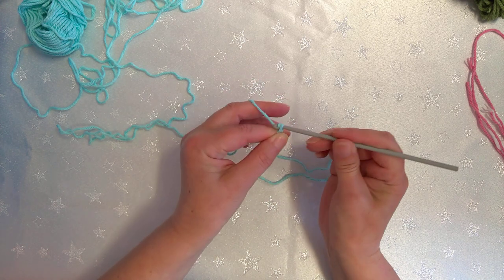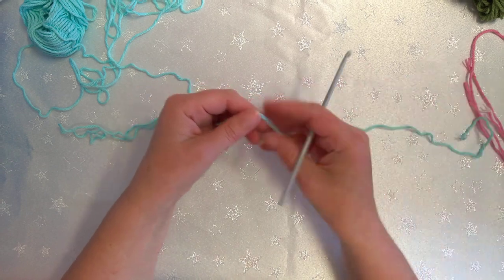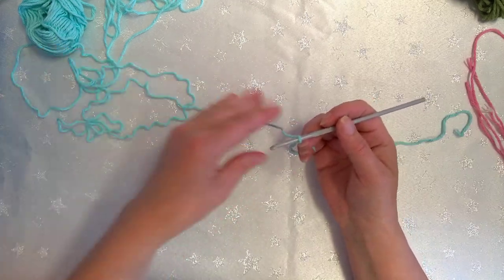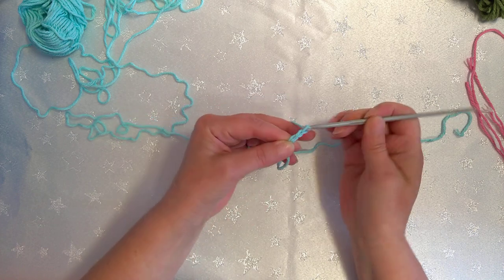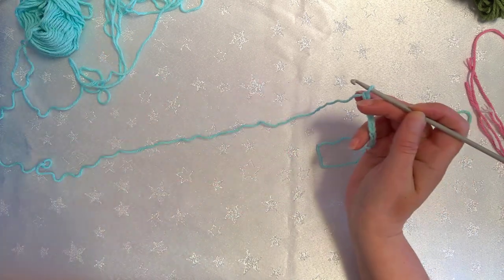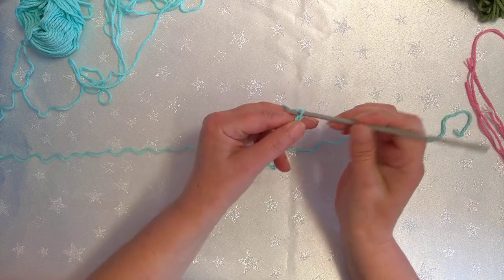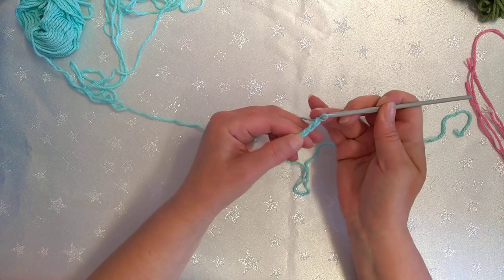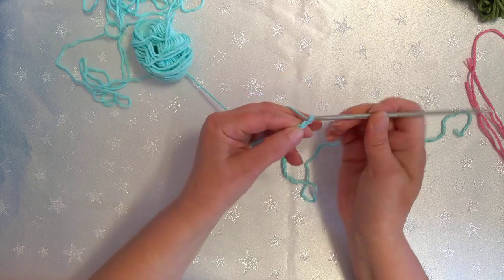To start, we're going to do a chain of 40. When you do this chain, make it a little bit looser than normal — don't do it really tight because you want to work back into your chain. When working with cotton it doesn't have the same give as normal yarns. So it's simply one, two, three, four, five, six, seven, eight, nine, ten, eleven, twelve, thirteen, fourteen, fifteen, sixteen, seventeen, eighteen, nineteen, twenty, twenty-one, twenty-two, twenty-three, twenty-four, twenty-five, twenty-six, twenty-seven, twenty-eight, twenty-nine, thirty...